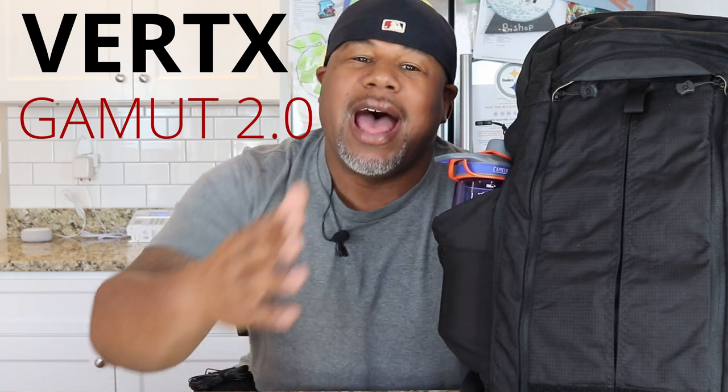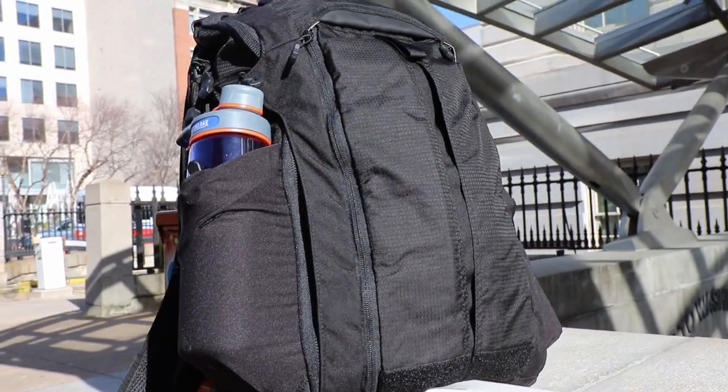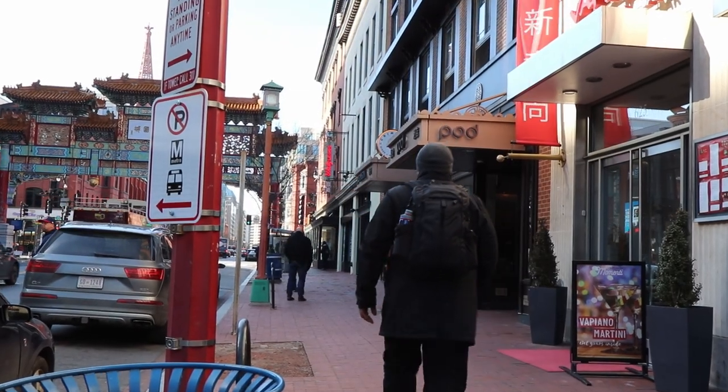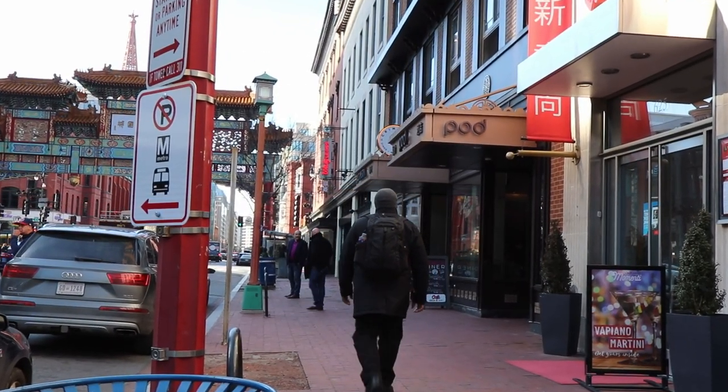So I finally got the Vertex Gamut 2.0. It's been a couple of years since it's been out. People have used this bag and they can't stop talking about it, so I wanted to take a look at it. This is a 25-liter bag and I think it's got a lot of functionality inside. It's a concealed carry bag, really built around that concealed carry element, but it can also be an awesome everyday carry bag.